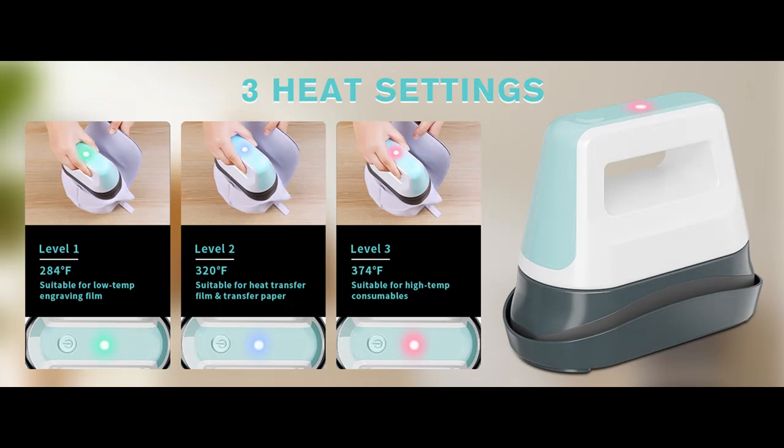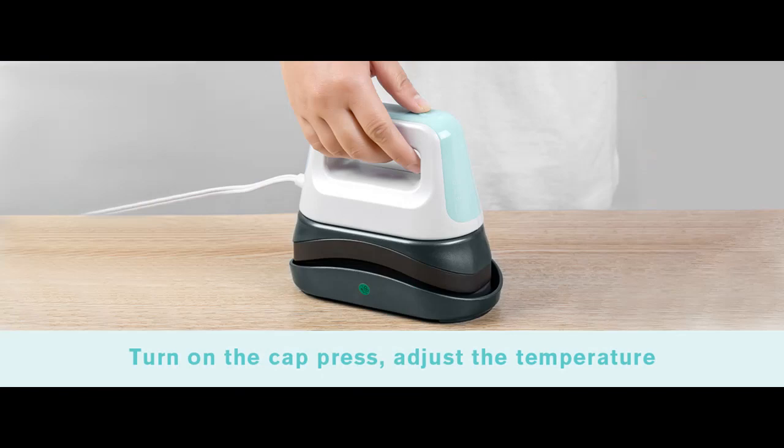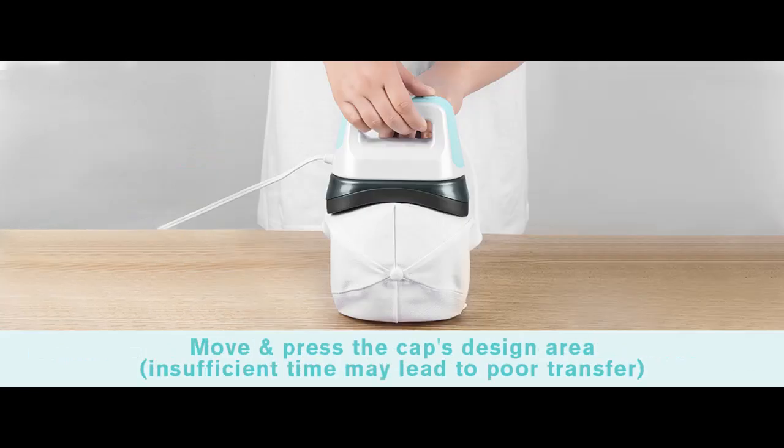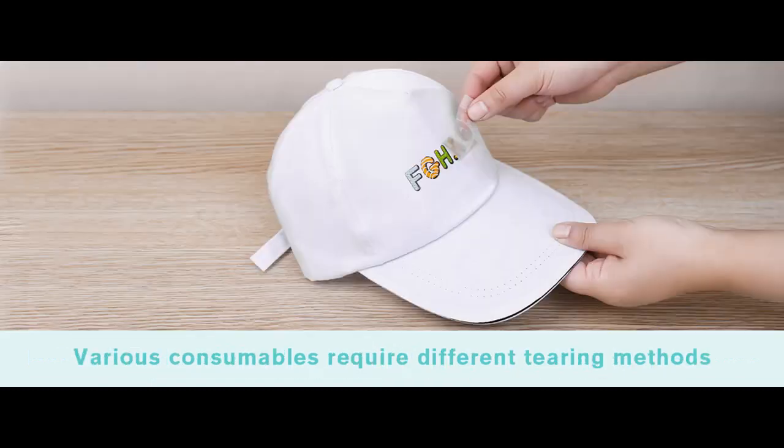One touch and three level temperature control. SYPE Venhat Press offers easy adjustment. Long press the power button for 3 seconds to power on or off and set temperature. Green: 284°F for engraving films. Blue: 320°F for heat transfer films. Red: 374°F for high temperature consumables. Effortlessly choose the ideal temperature with user-friendly indicator lights.